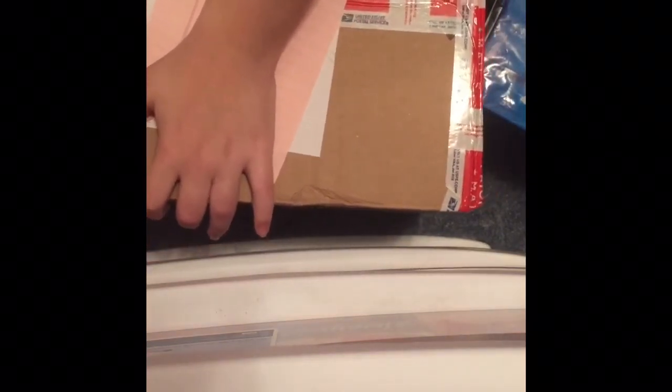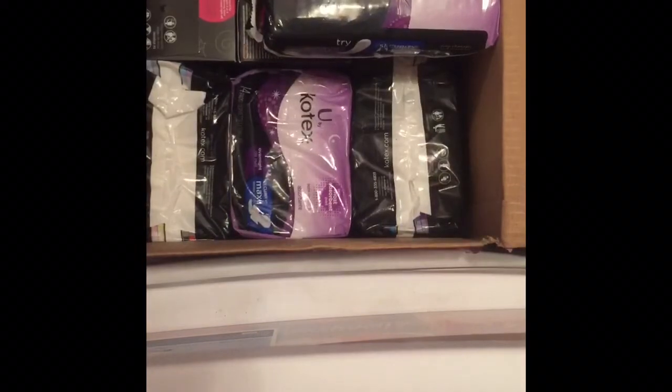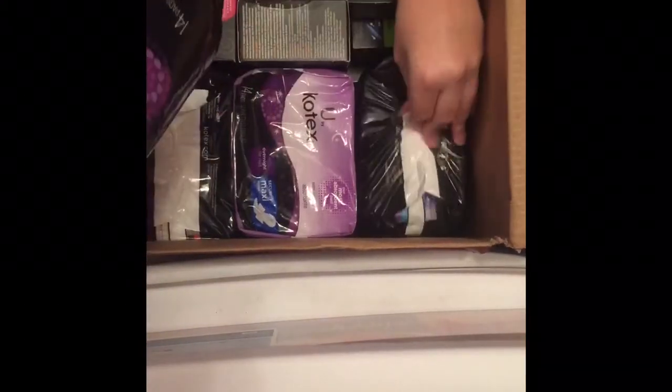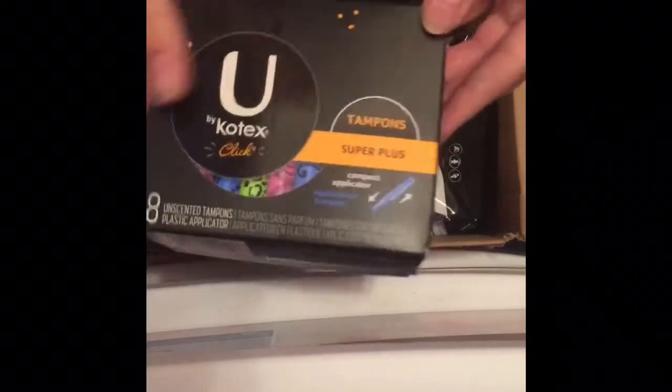This is going to be the biggest part of my haul. This box has a few items but it's repetition of stuff. I'm trying not to show my address. So this is a brief overview — I got four packs of the U by Kotex Maxi Security Overnight with Wings. I am going to try and fill that bottom maxi drawer with these, that is why I have so many. And then I got another box of the U by Kotex Click Super Plus and a box of the U by Kotex Click Supers.